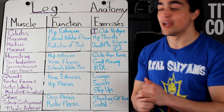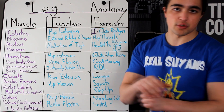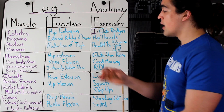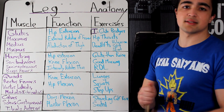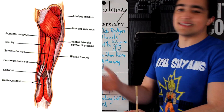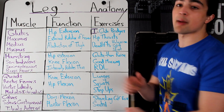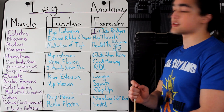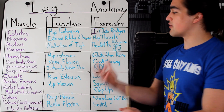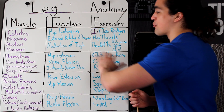Moving on — hamstrings. Nobody cares about them because nobody can see them, but we should still talk about them. Three different muscles. They assist the glutes in hip extension, but also knee flexion — kick yourself in the butt and that is your hamstring doing the work. The other function is to internally rotate the tibia, not really that important. You should do a combination of knee flexion dominant exercises like a glute ham raise, or an easy version on a pull-down machine, and also an equal amount of hip extension — good mornings and Romanian deadlifts are great exercises.